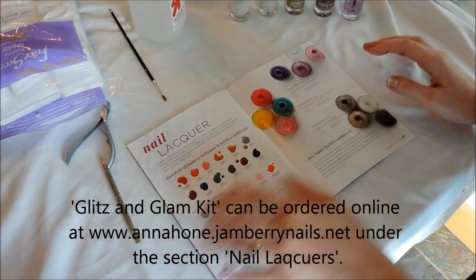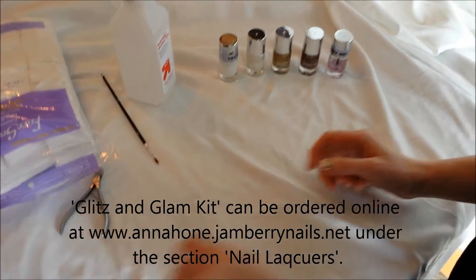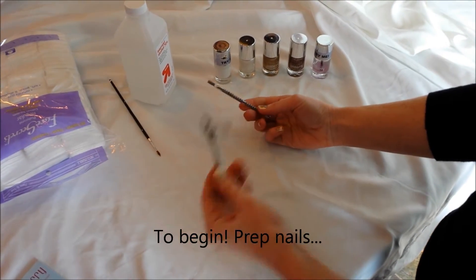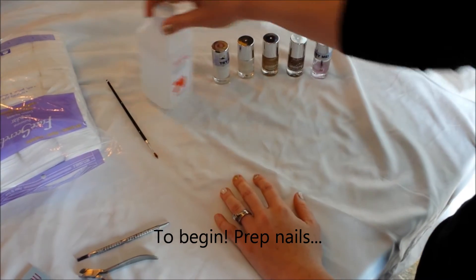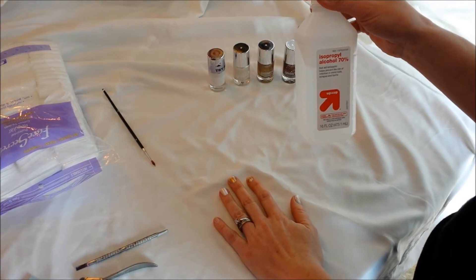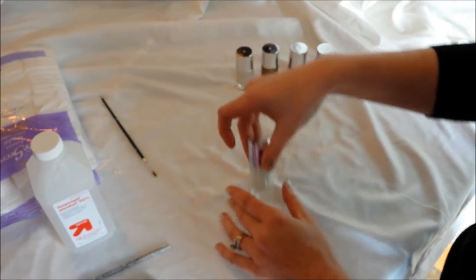To start off, what you'll need to do is go ahead and prep your nails by pushing back your cuticles and clipping your cuticles if they need clipped. I always like to — whether I'm putting on nail wraps or doing polish — alcohol my nails just so it gets them a nice clean surface and gets all the oils off.